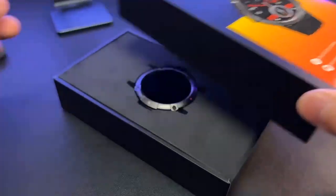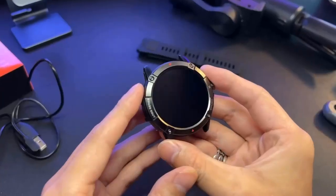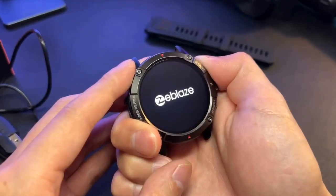Hello everyone, today I am going to show you the Zeblaze Aries 3 video. If you are a technology lover then this video is for you. The Aries 3 is a good productivity smartwatch.